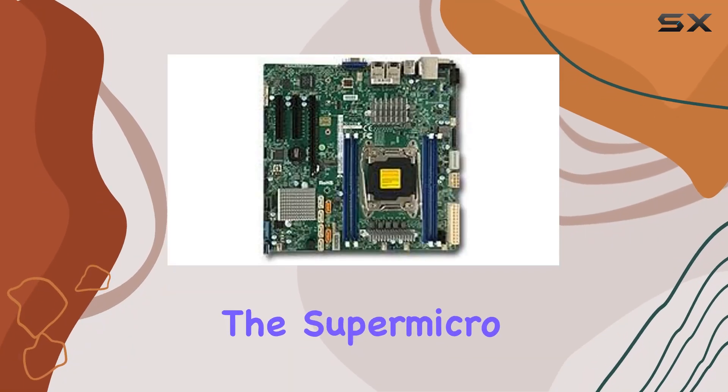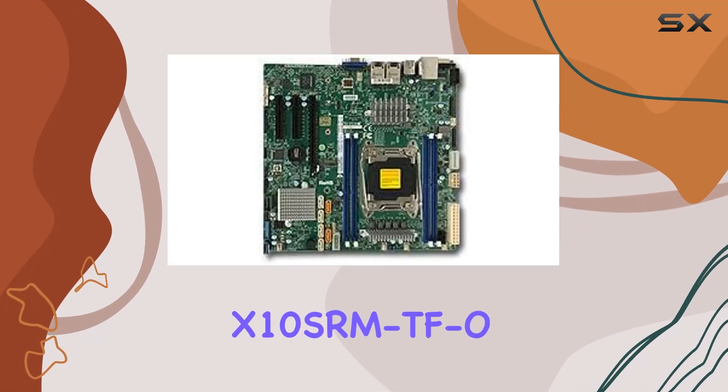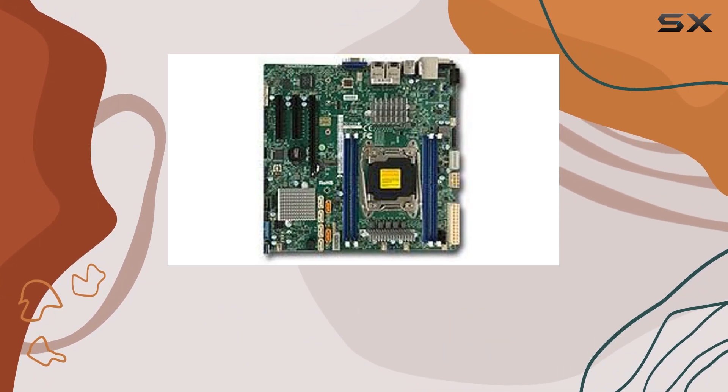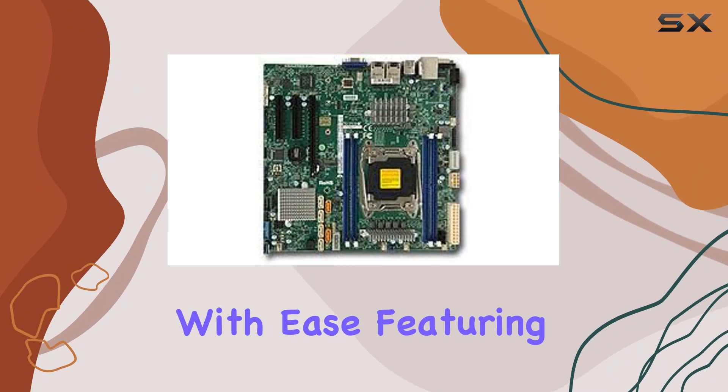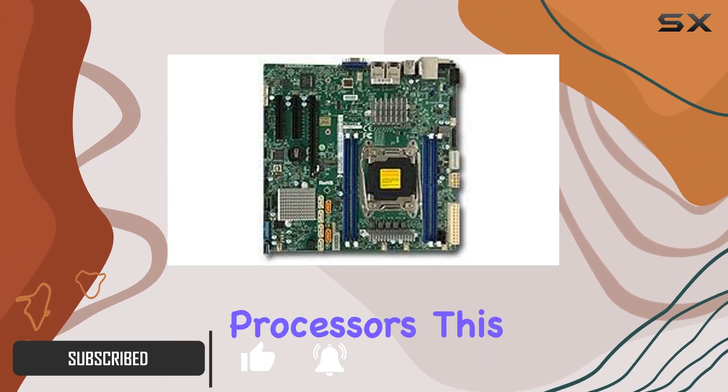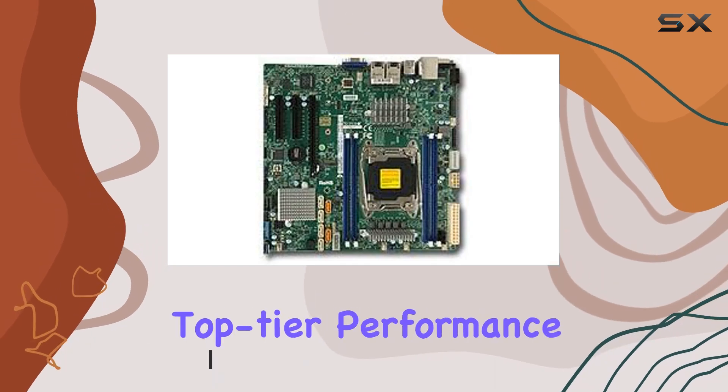Today, we're diving into the Supermicro X10 SRMTFO, a powerhouse micro ATX server motherboard designed to handle intensive server tasks with ease. Featuring an LGA 2011 CPU socket and compatibility with Intel Xeon processors, this board ensures top-tier performance.